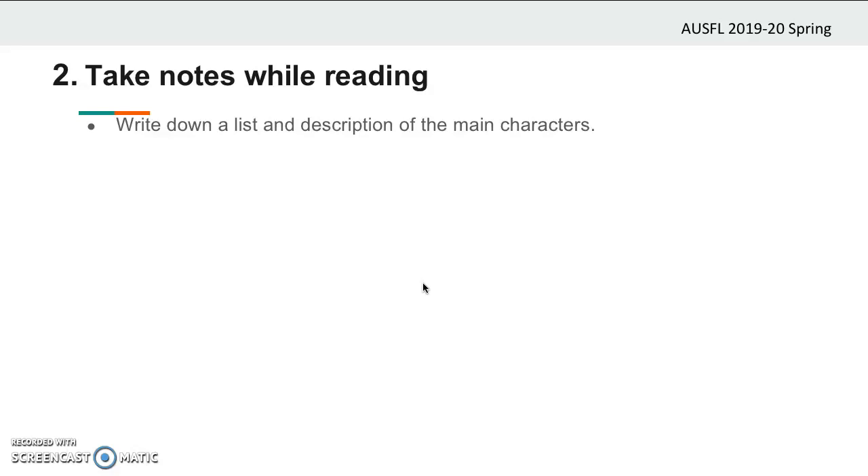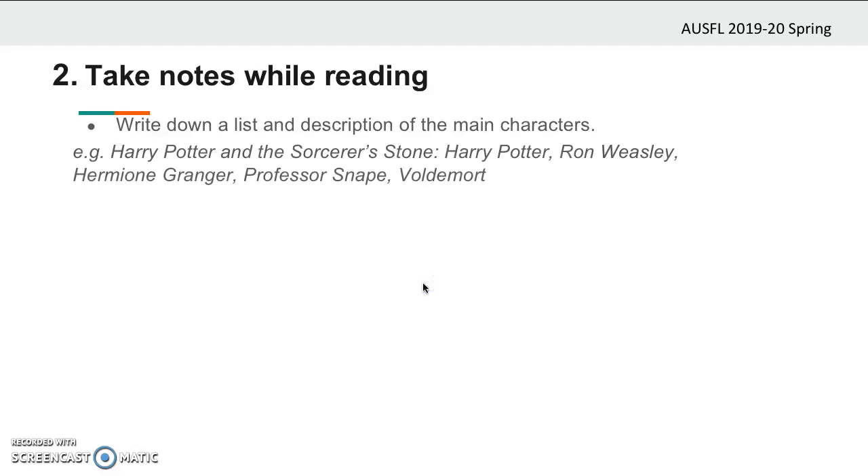Now to give you an example, let's think about a book which most of you have read or at least have seen the movie of: Harry Potter and the Sorcerer's Stone. Here are some of the major characters in the story: Harry Potter, Ron Weasley, Hermione Granger, Professor Snape, and Voldemort. What else can we say about Harry? He is the main character, orphaned son of a wizard mom and dad. He is clever, humble, and brave. So you should also describe your characters like these.